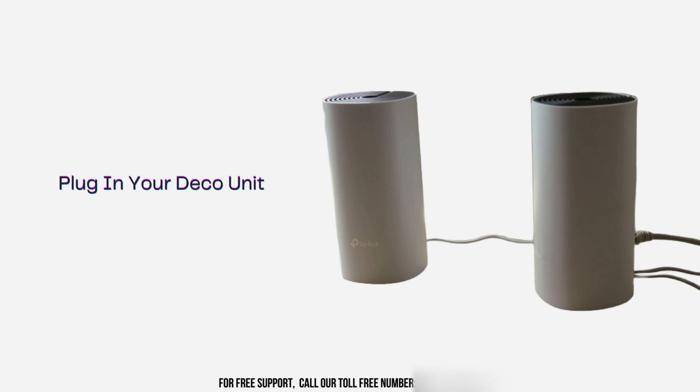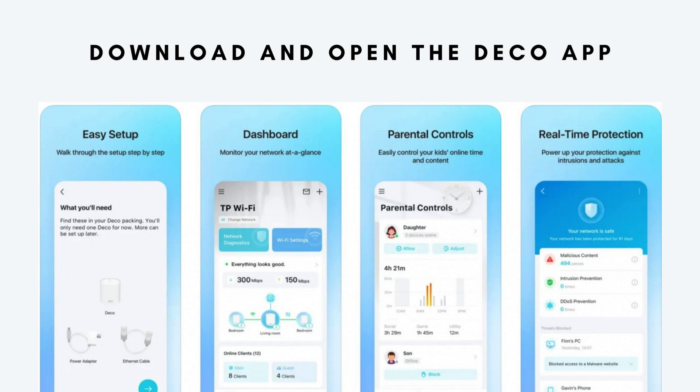Then connect your Deco unit to a power outlet using the provided power adapter, and connect the Deco to your modem using the Ethernet cable that came with your Deco M4 system. Go to the Apple App Store or Google Play Store, search for the TP-Link Deco app, and download it.